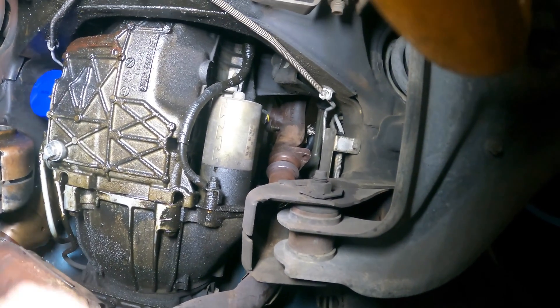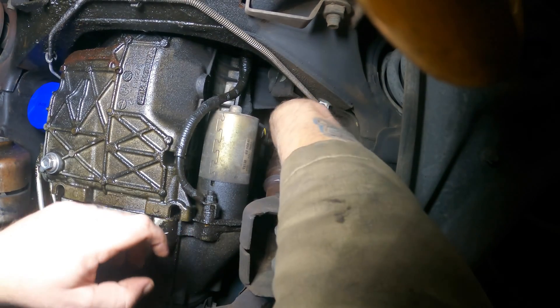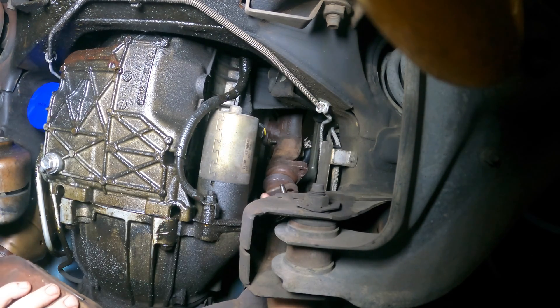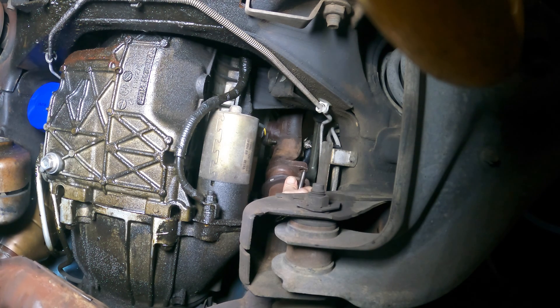All right, let's try this again now that we got the manifolds tightened down. Hey, I found a socket — heads up.